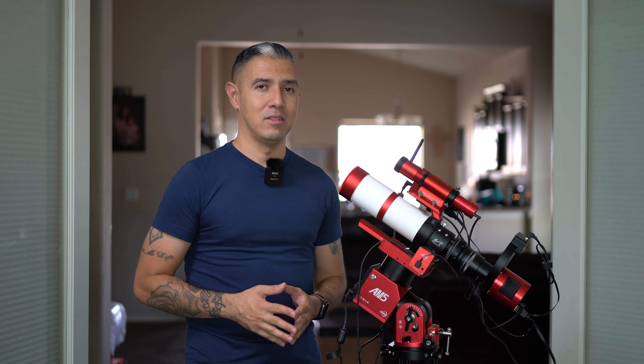There you have it, a relatively basic explanation of the most common components used by astrophotographers in the community. If you like this sort of content, please like this video, subscribe to my channel, follow me on social media, and until then we'll see you next time — thank you for watching, clear skies.